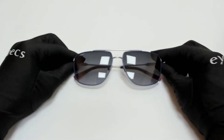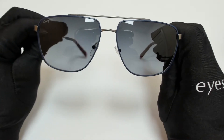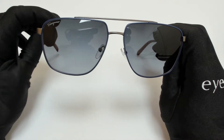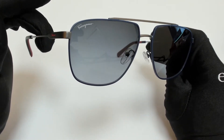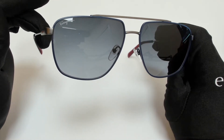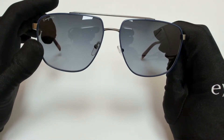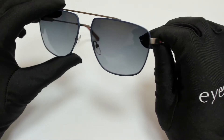Hi, greetings from iSpecs.com. I'll be demonstrating Salvatore Ferragamo Sunglasses, model SF-239S, color code 071. The color of the frame is a matte dark ruthenium, and the lenses are a blue gradient. They have a style of pilot.